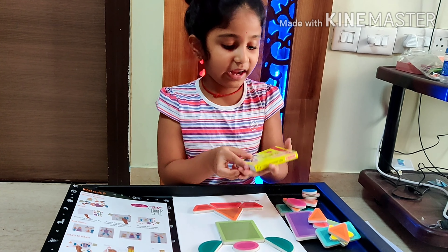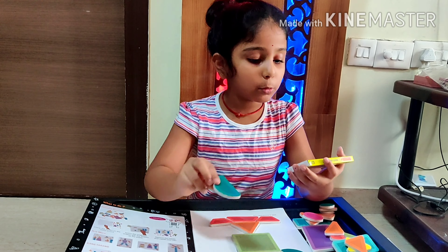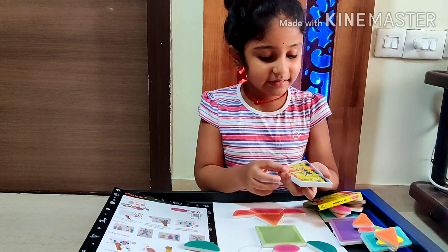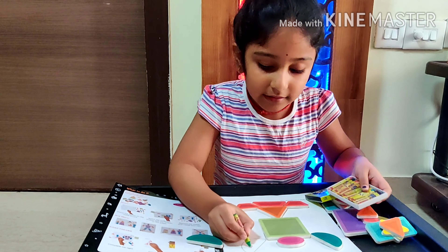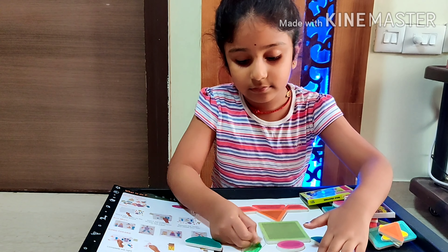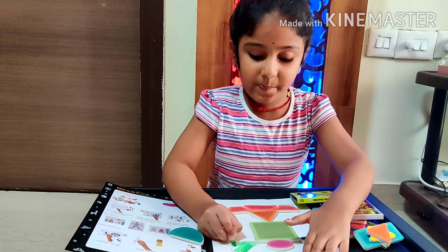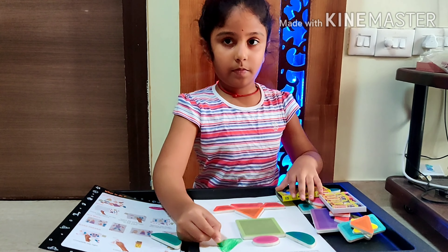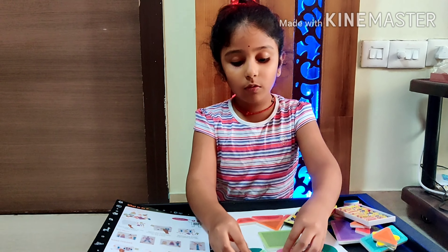We have crayons — black crayons. You see the shape, right? It's neon green. So open the color pack, find the neon green, take it and color it. Color the whole thing.